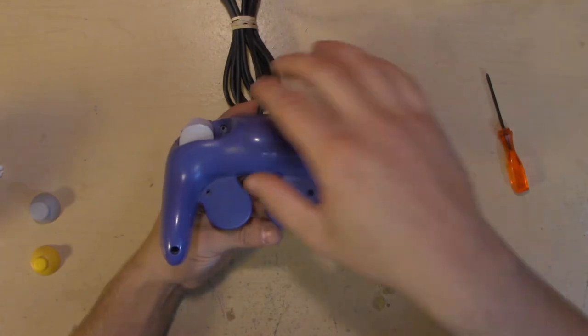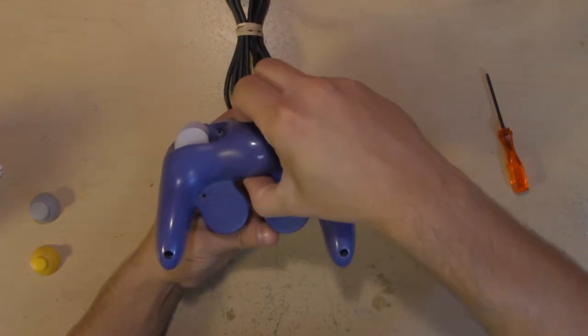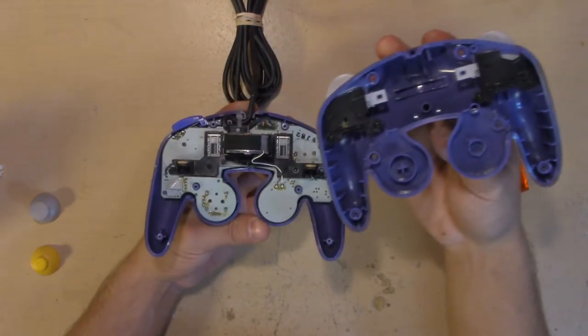Now that all the screws are out, just simply pull this back panel off and set that aside.